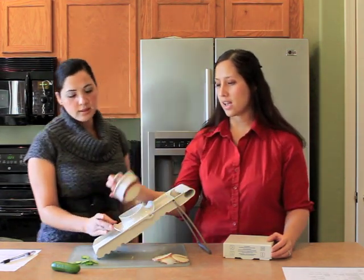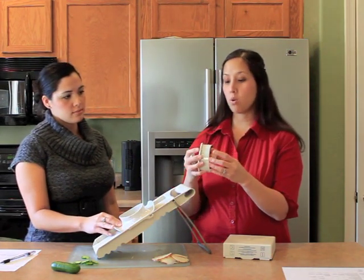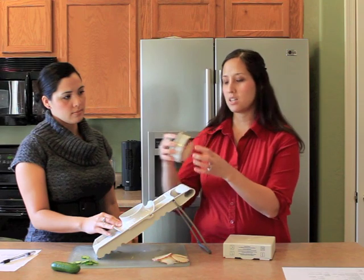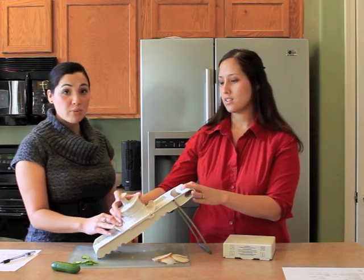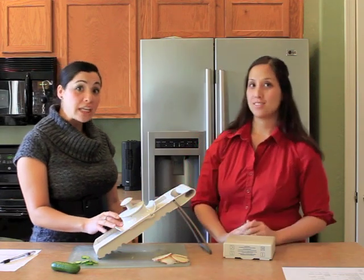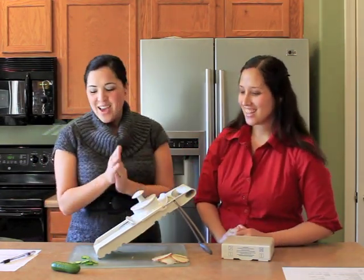One thing I really like is that it has this pre-made vegetable holder, so it keeps it in here and you're not getting your fingers at all. If anybody's had a mandolin before, they know it is very tricky — do not slice your fingers. They can be very dangerous. Very painful.